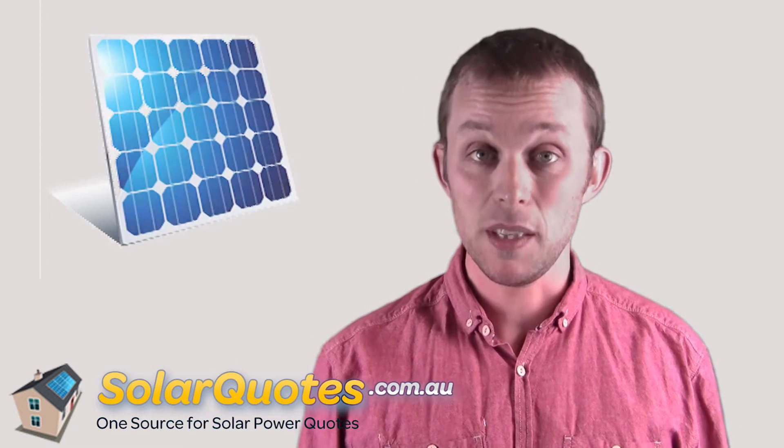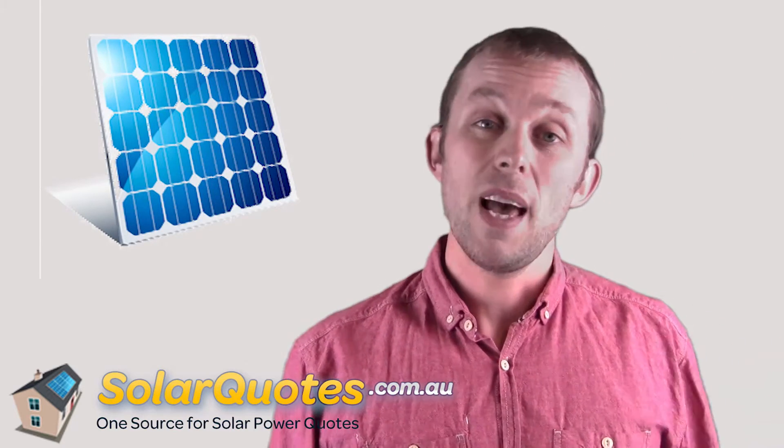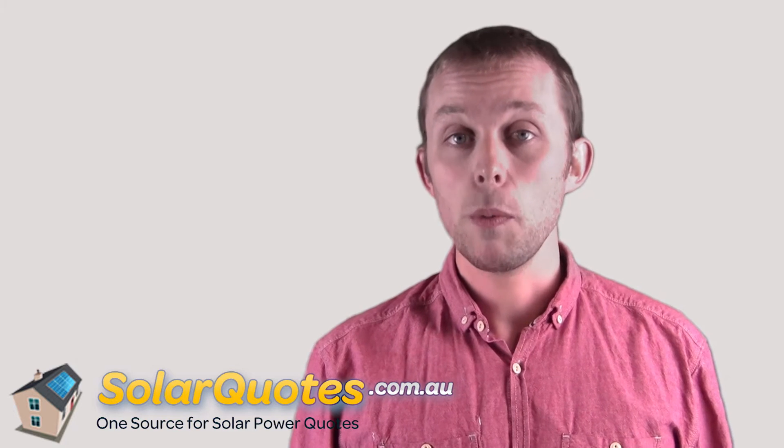The second type is the more common solar panel that people think about — the solar electricity panel. Typically you get between 6 and 60 on a roof. They're much smaller than solar hot water panels, and all they do is take sunlight in and use a mixture of semiconductors and silicon to convert the sunlight into electricity — sunlight in, electricity out.